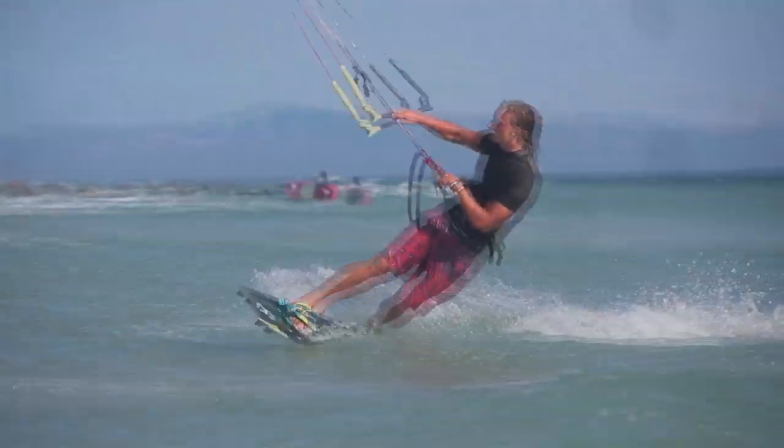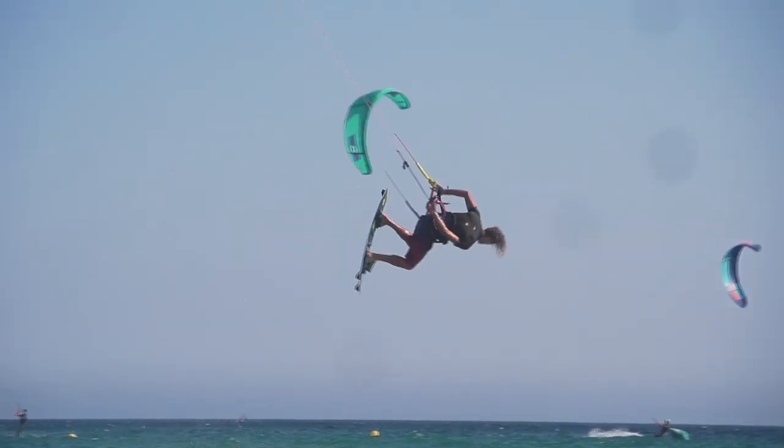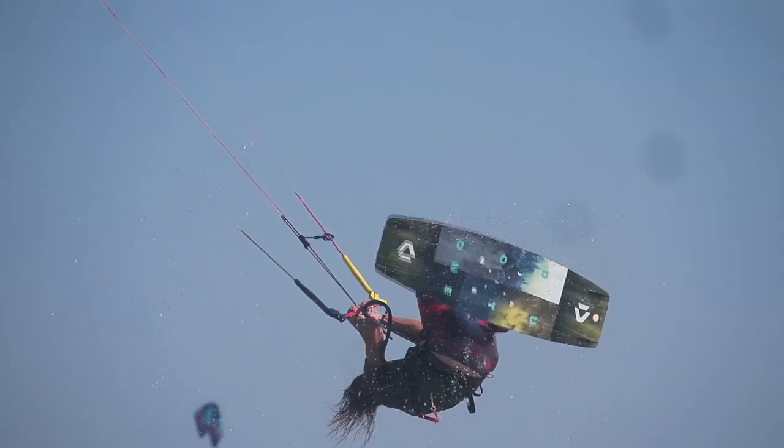In my first year riding the Dice, this was very noticeable for me. By my second season, it pretty much became a non-issue — I was completely used to riding it in choppy conditions and gusty wind; I don't even think about it anymore. This just comes back to the point about the kite calling for a more experienced rider. If you are experienced, or once you get that experience on the Dice, it really is a non-issue. And if you have a location where you're riding in smoother water, you won't even come across this point at all.